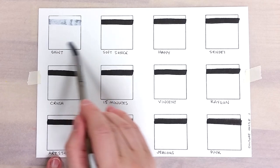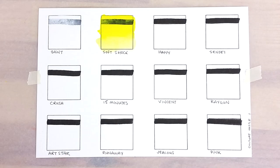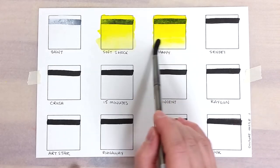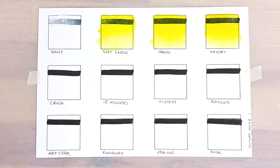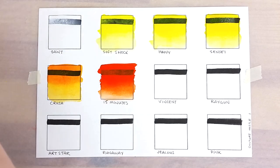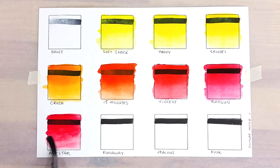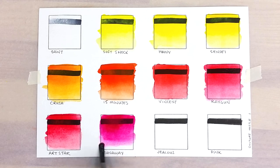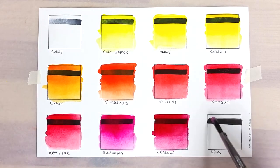I prepared three swatching sheets to fit all of the 36 colors. As far as I can tell, there's no pigment information available about these paints. Their names are also quite unusual, so that can't be used as a reference for the pigment names we see more often. As an example, when you see a paint named ultramarine and it doesn't come with pigment information, you can compare the color to other ultramarine swatches and see how much of a match it is. It's a bit more difficult with these colors here.